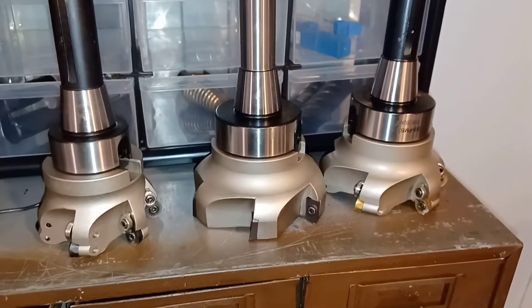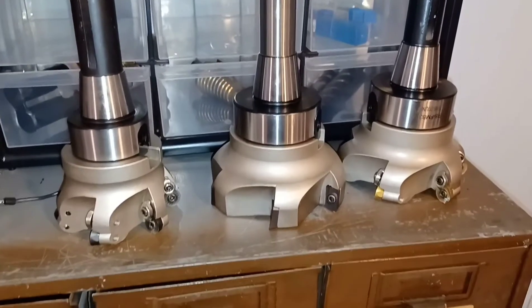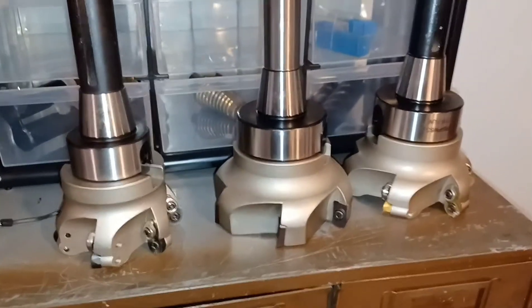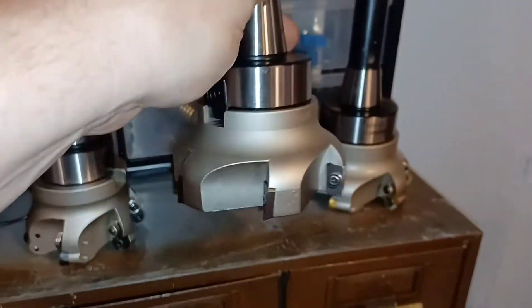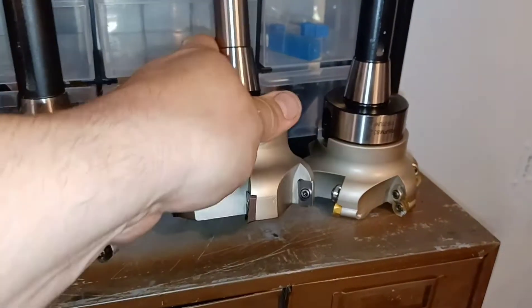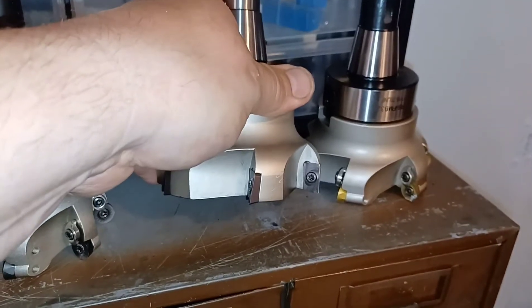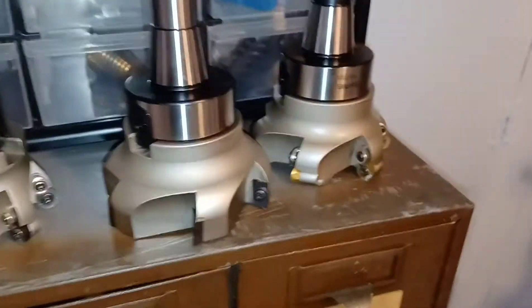Hello world, this is Mike again with Backwards Machining. I've got some new tooling. These are 4-inch shell mills, face mills — basically for roughing. This one has rectangular inserts, and these are round inserts.